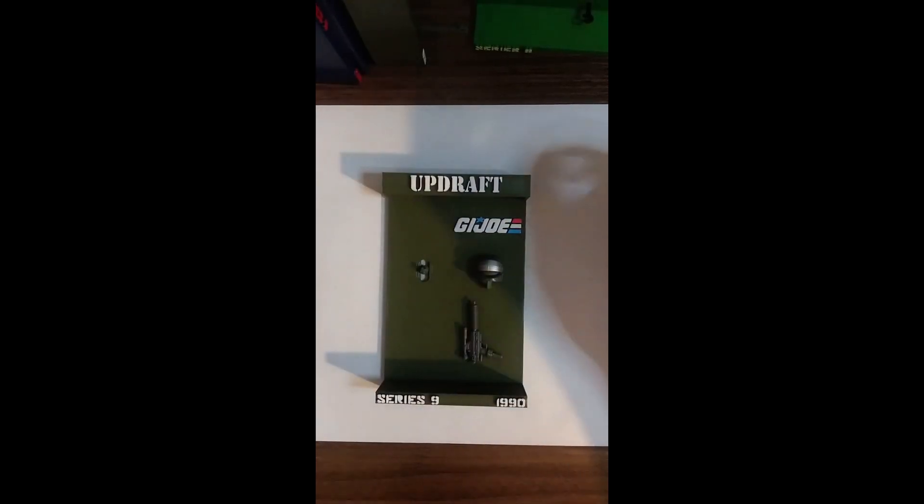Okay, here's the display for Updraft. I don't have the figure, so I borrowed the displays from someone just to make sure everything fit properly.